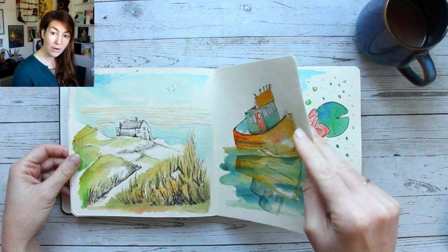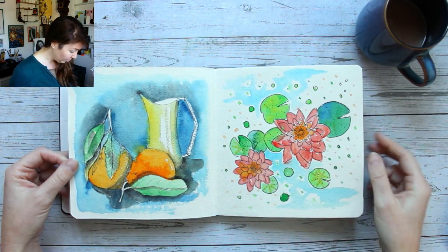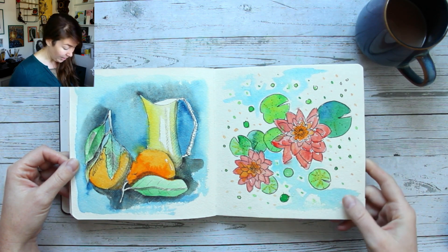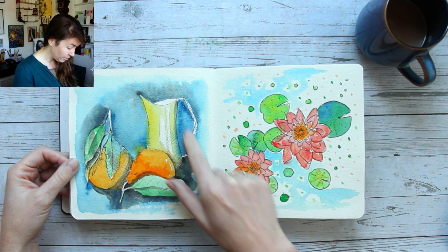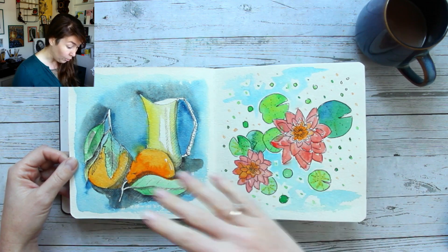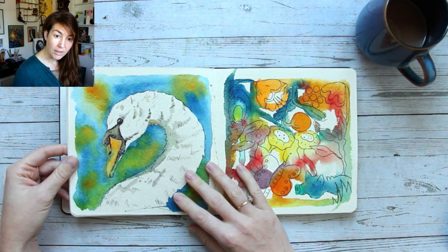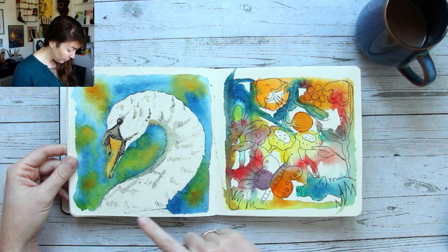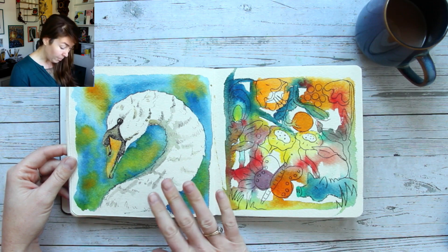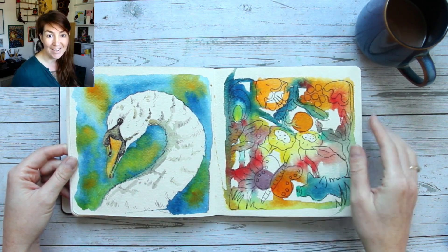The paper quality is really nice — it's very thick, I think 300 gsm, but it feels maybe even a little bit thicker than that. That means I could add a lot of water and lots of pigments without the paper curving at all; it stayed really nice and flat throughout the entire process. For most of these I added the lines first and then the color after, but there are a few pages where I added the paint first and then the lines after.